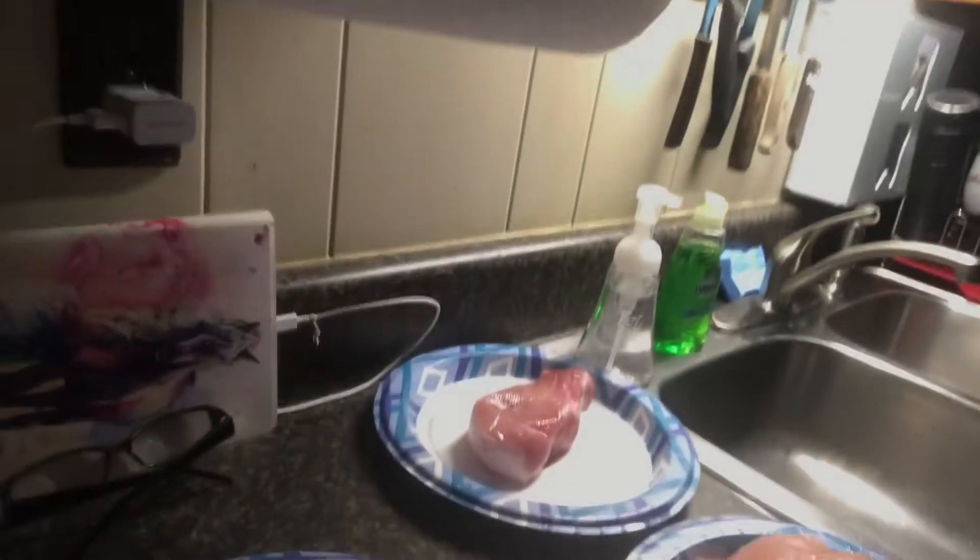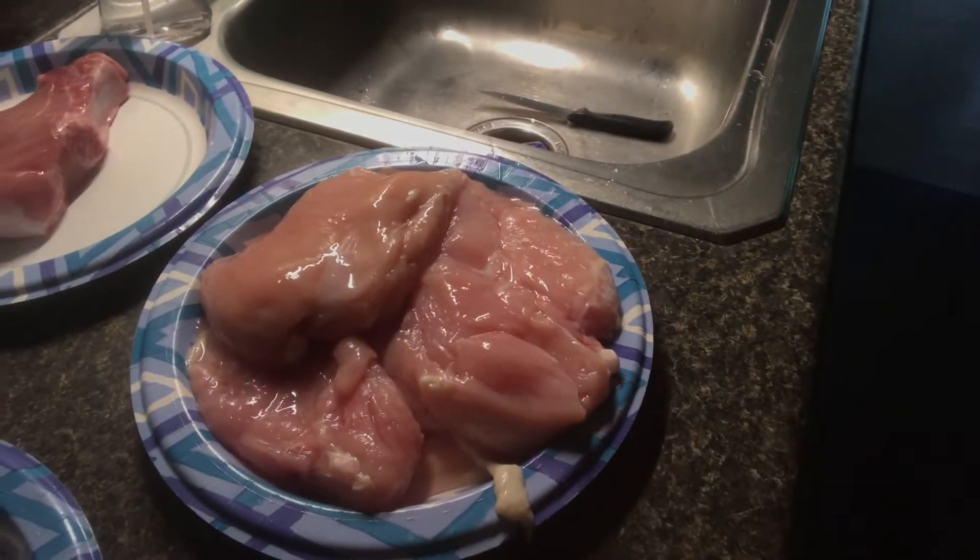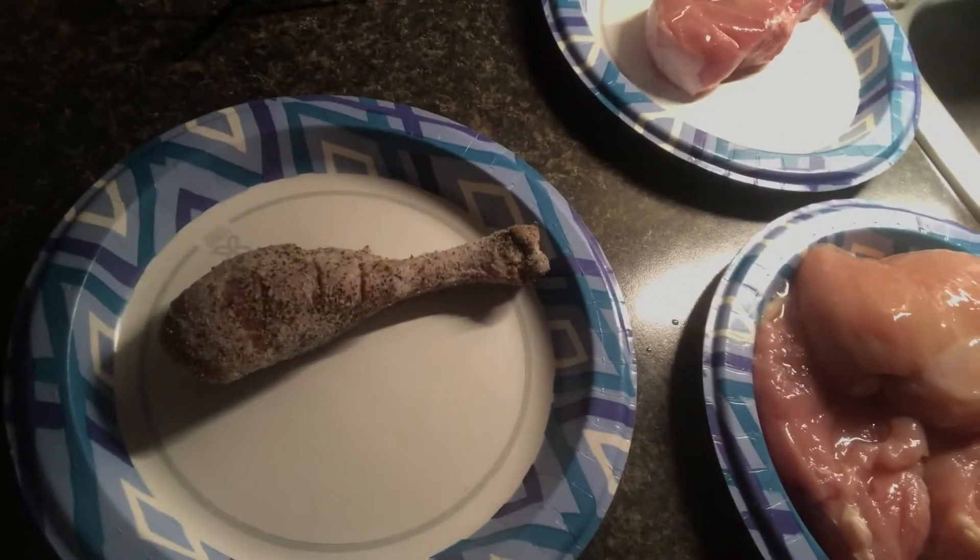Hey everybody, welcome back to the next edition of Grilling with Granddaddy Daddy. Today we got a whole bunch of stuff going on on the grill. What we got today is a pork chop which I haven't seasoned yet, Garnet the Greyhound's gonna get her some chicken breasts, and Mrs. Cooking with Granddaddy Daddy is gonna get her turkey leg because that's her favorite — she loves them turkey legs.